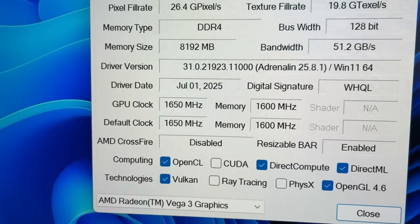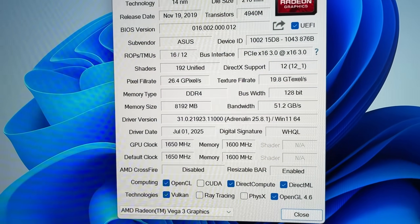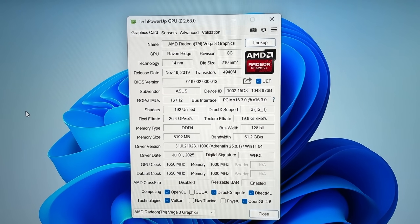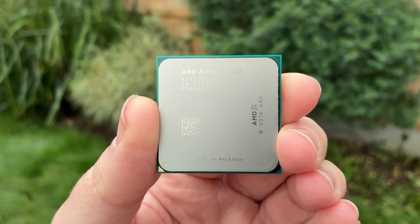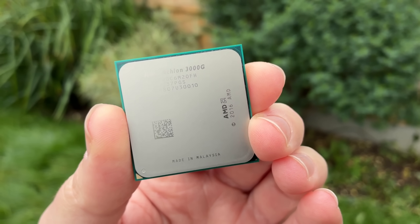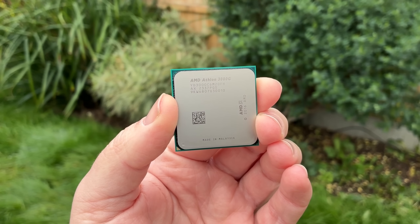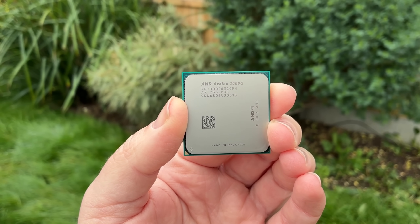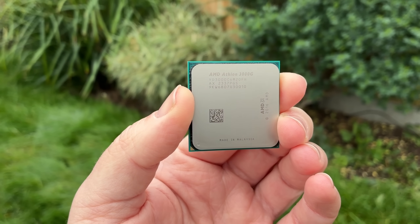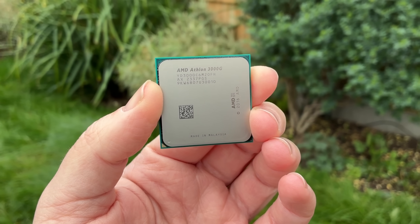I did this with an ASUS X570F gaming motherboard that doesn't even officially support the 3000G, according to the website. So it's been a while, but let's see what it's like to play games with one of these in 2025. I have it paired with 32 gigs of 3200MHz DDR4, and I'm using Windows 11. This chip cost me £38 brand new on Amazon, but if you want one, you may as well buy a second-hand chip for much less.